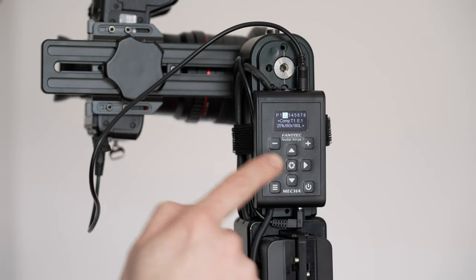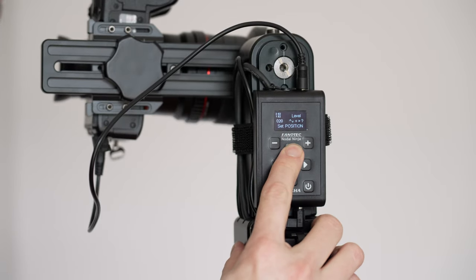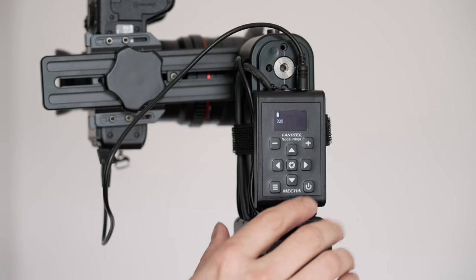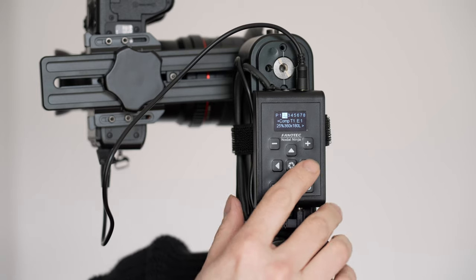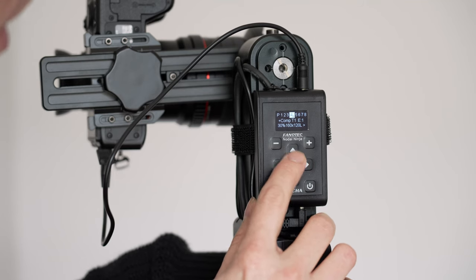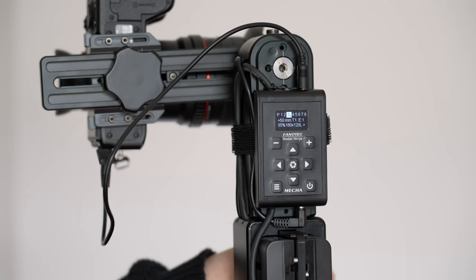I've got a preset for the 50mm here as well. To launch a preset, you come onto it, push the middle button, and it asks you to set the position — giving you the opportunity to move the camera up or down with the up/down buttons. Then push the middle button and it starts the program. You've also got plenty of slots available — I think it's 10 slots per number — so you can program in a massive amount of presets and have everything ready to go.